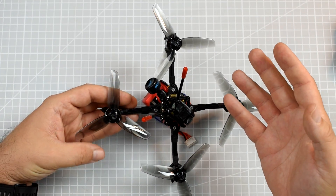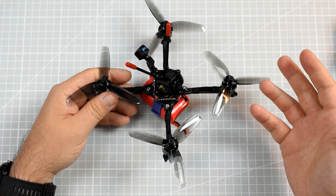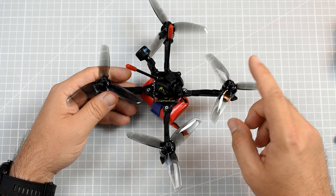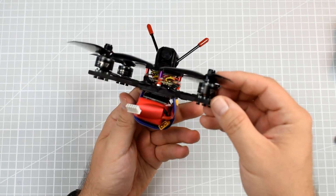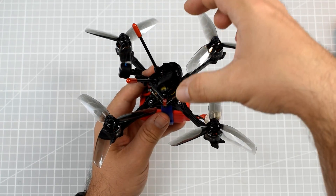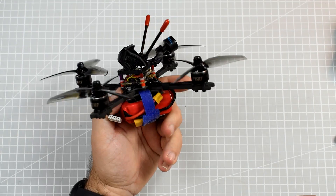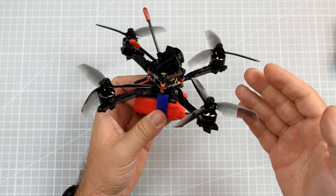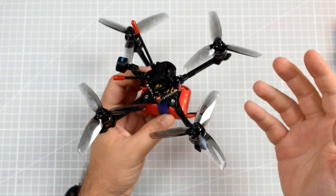This is the Aurora Stick 4 — the '4' refers to the 4-inch propeller. The set came equipped with two sets, eight propellers in total, of the Gemfan 4032 props. It looks like a classical toothpick: four arms, two plates of carbon, everything built on top of that. It looks pretty nice — I can say it's not ugly.